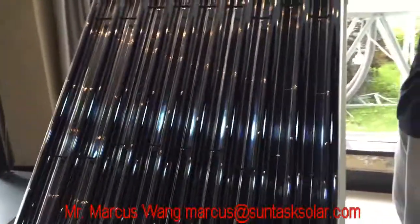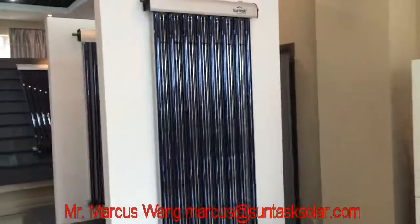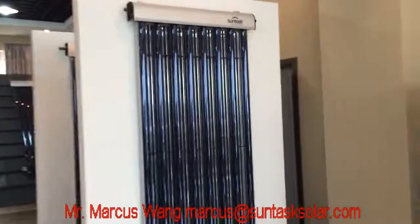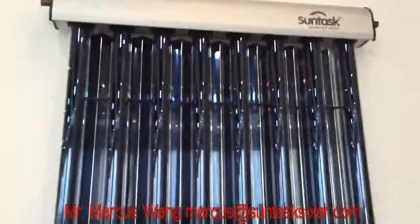This one is the A9 CPC solar water heater, and this one is the SHC CPC solar collectors. You can find that we use the same CPC mirror and the installation step is also the same.